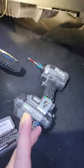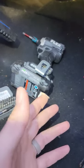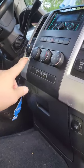Alright, funny little video guys. If you have a 2009 to 2013 or 2014 Dodge Ram 1500 4x4 with the Hemi, and your fan motor only works on speed 3 or 4 — the high settings — and doesn't work on all of them, here's what's going on.